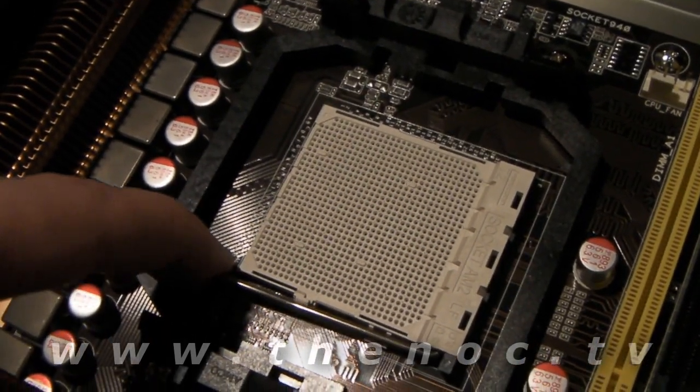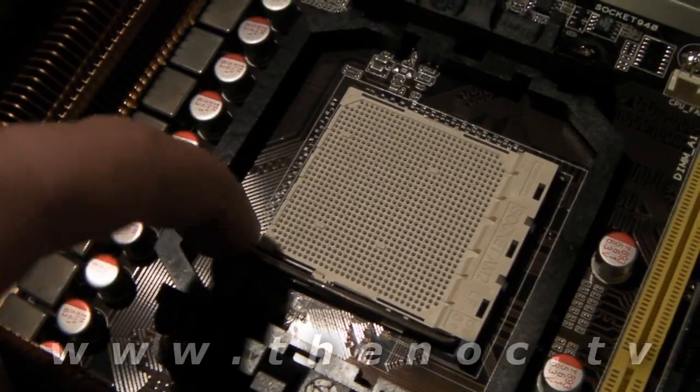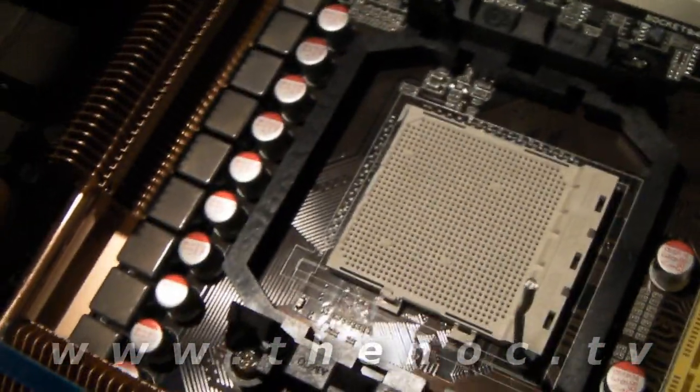First thing you want to do: get to your motherboard and lift this little lever. It goes just a little bit to the bottom and then up. It doesn't take much effort — if you're forcing it, you're doing something wrong.